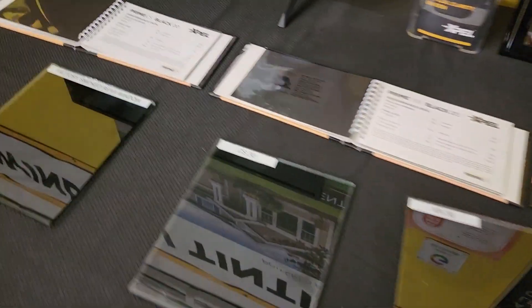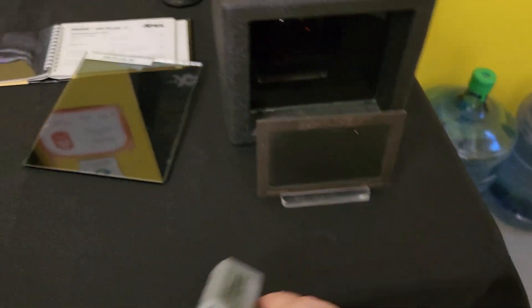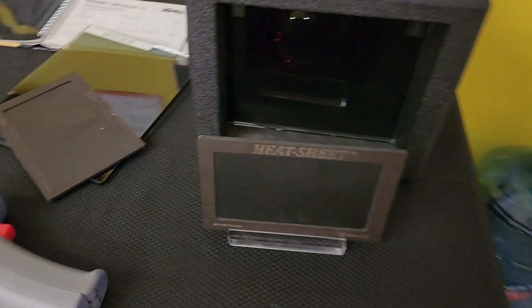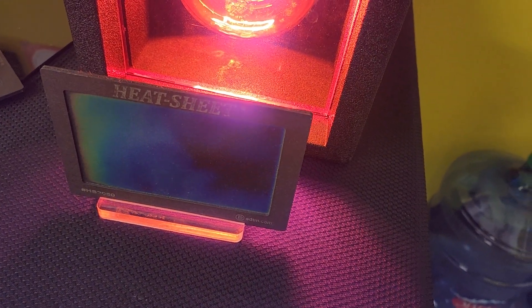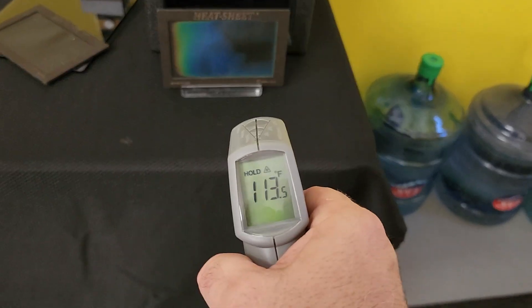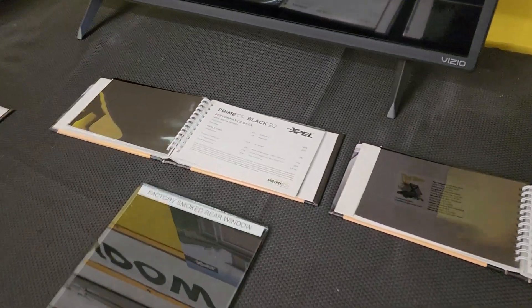Now I want to show you why we don't bother with the dyed film. Let's count to 10 — we'll put a fresh heat sheet to be fair. 1, 2, 3, 4, 5, 6, 7, 8, 9, 10. See all the colors that changed and how quickly it did that? 113.5. This is why we do not recommend the dyed polyester window film — you really want a ceramic or a multi-layer ceramic.